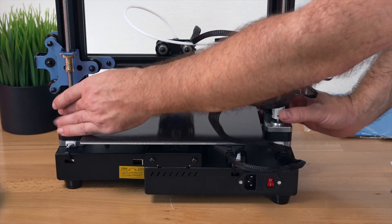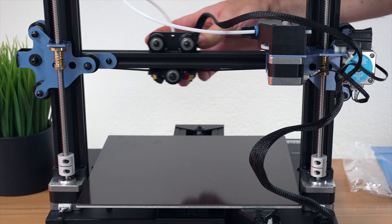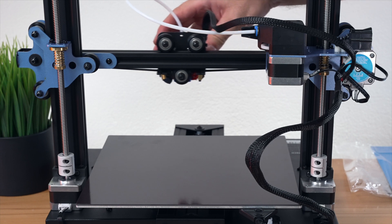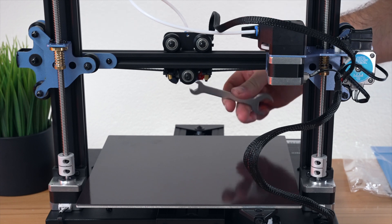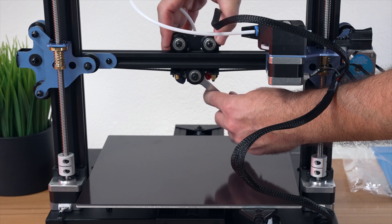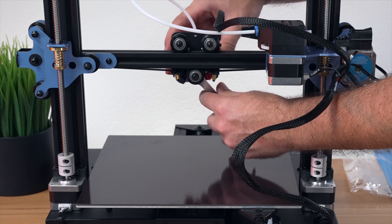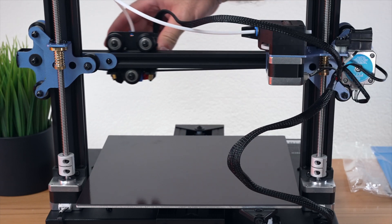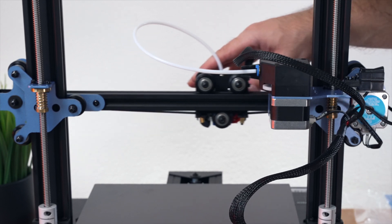We have two stationary rollers on top and an adjustable one on the bottom. We grab the wrench and loosen the eccentric nut quite a bit. You want decent friction on the wheels — if you go too loose it starts wobbling, so just tighten it a little bit after that. There we go, that should be good: the wheels spin pretty freely, it's not wobbling, and it has a very smooth motion. Not complicated at all — just adjust it correctly and you'll have nice smooth travel.